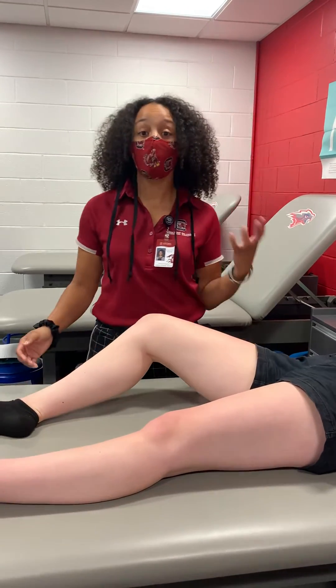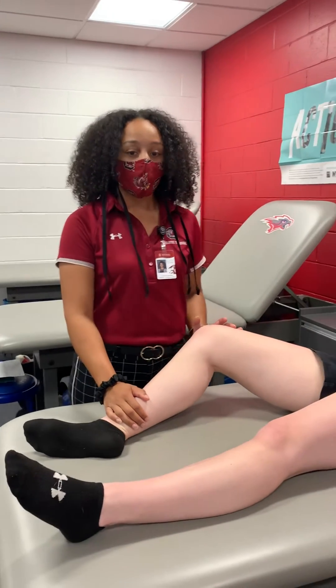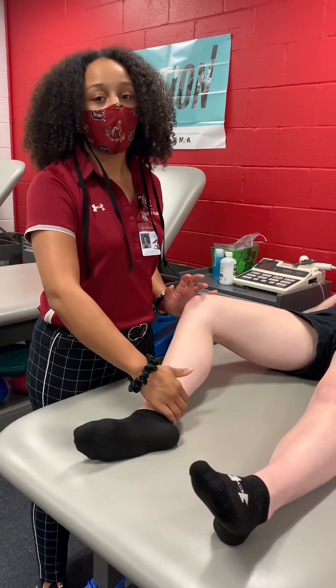So what you're going to do — more than likely the patella is going to be displaced laterally. So you will be applying medial pressure and also extending their leg or their knee simultaneously.